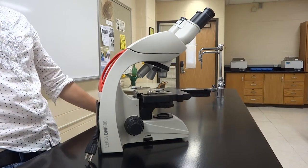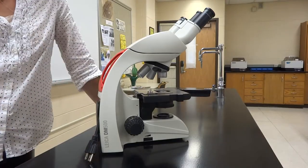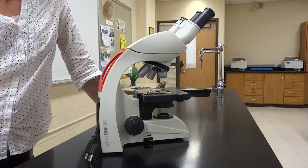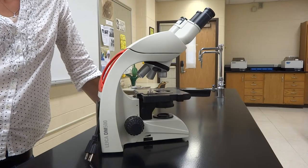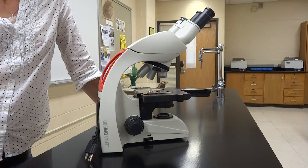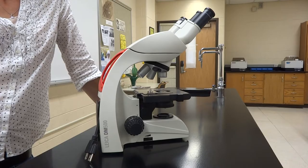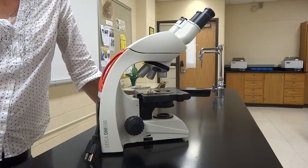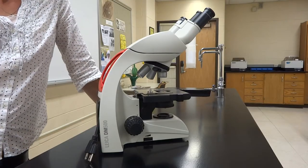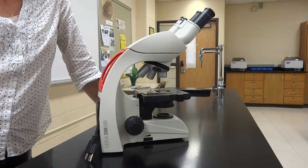Welcome to our microscope overview. This is technically the second thing you get to play with coming up in a couple weeks, and you will have one scope that is yours the whole semester. That means you need to know what it does and how to take care of it, because points get taken off when scopes are put away wrong — these are mildly expensive pieces of equipment.